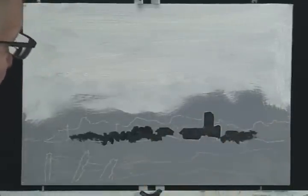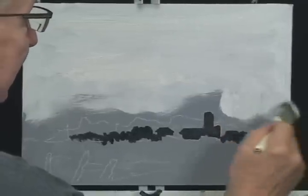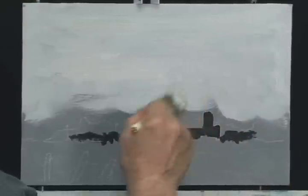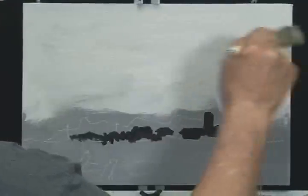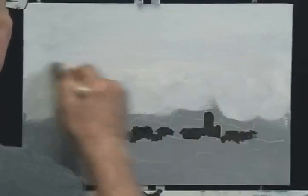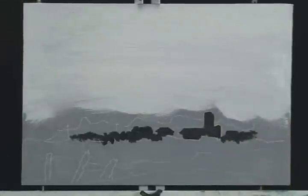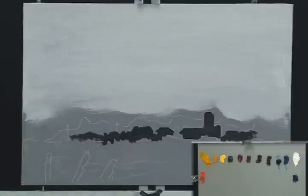I can see the black gesso is really starting to dry — it's not completely dry yet but it's getting very close. I think I'll just stop with the liquid white about there. I may use a little more later, but right now that's all I want. Let's clean out that brush.